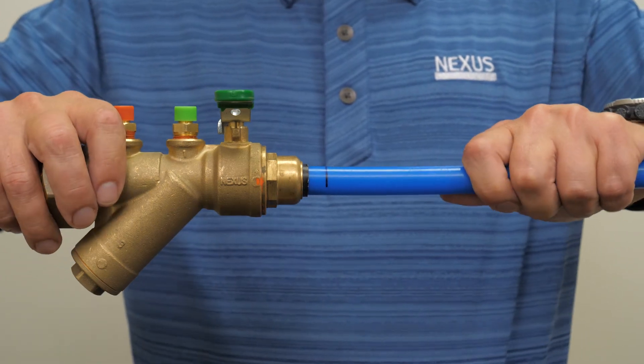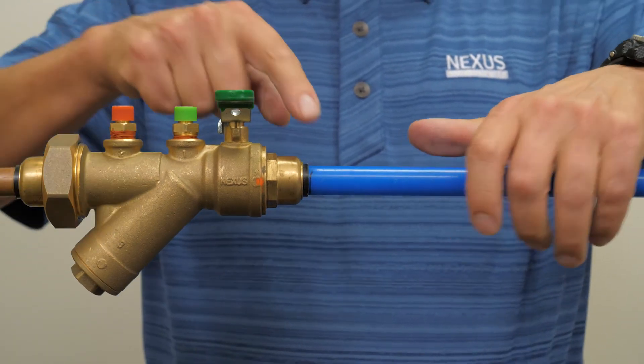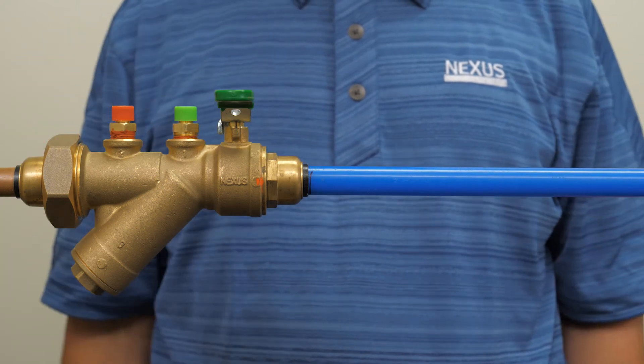Holding the fitting firmly, insert the tube with a twisting motion. Check that the tube is installed to the proper mark depth and check for leaks.